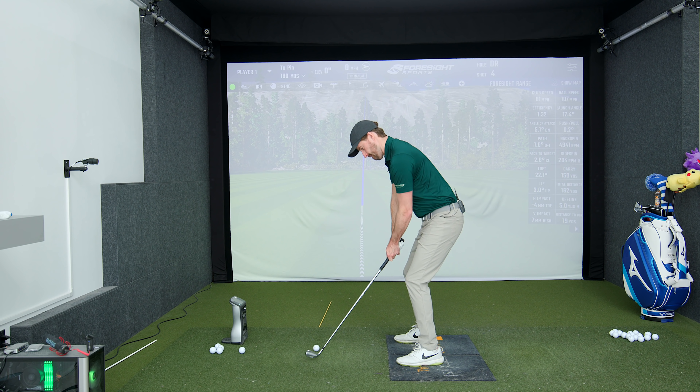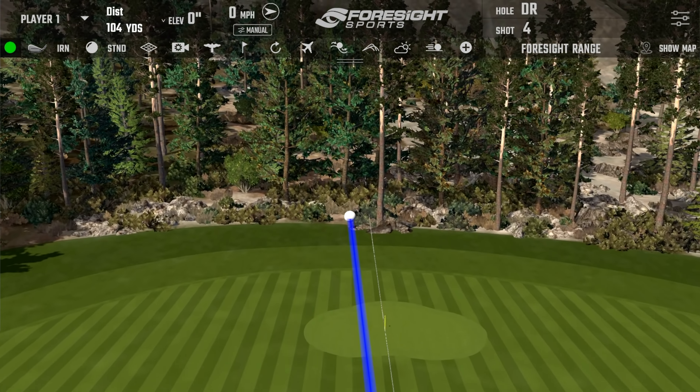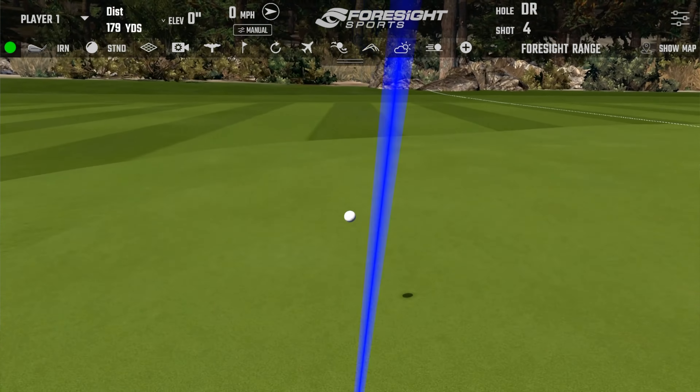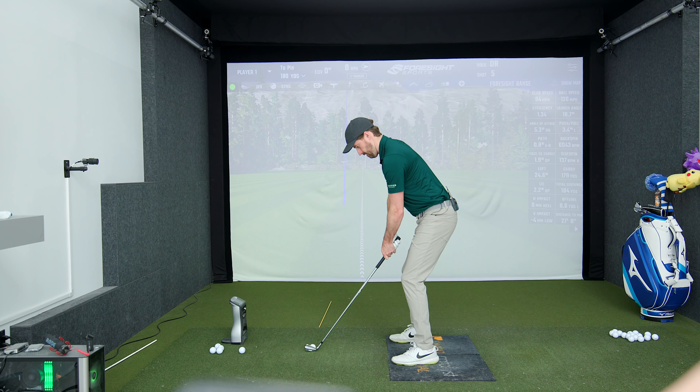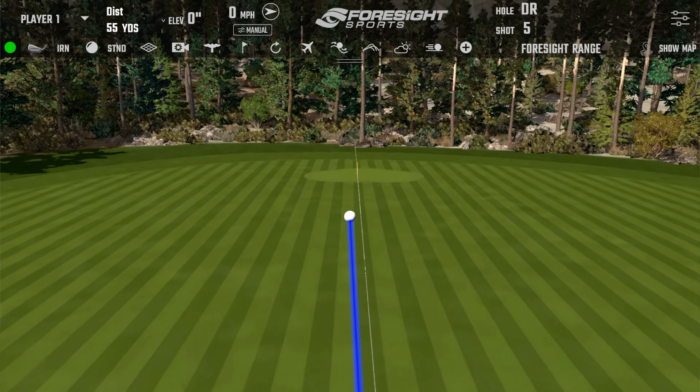That's why when I work with a lot of my clients, they say the swing feels short — but they actually turn way more than they used to. It's just the arms don't travel as much. And a lot of people's perception is a longer swing is going to get them more speed. So they're chasing speed through just length and arm swing, versus something a little more compact where you then sequence properly.